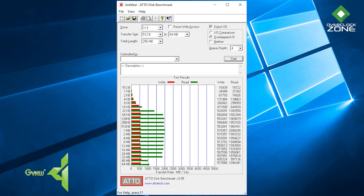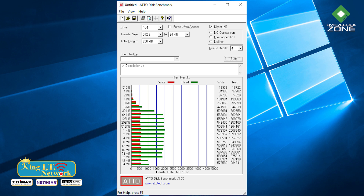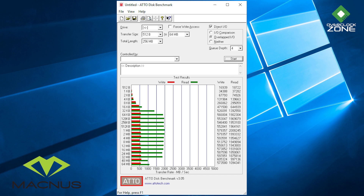Storage ไดรฟ์หลัก Type-C หรือ M.2 จะได้ความจุประมาณ 128GB โดยแน่นอนว่าความเร็วระดับนี้น่าจะเป็น NVMe มาให้แล้ว โดยค่า Read อยู่ที่ประมาณ 1-2 GB/s และค่า Write อยู่ที่ 500-600 MB ต่อวินาที ส่วนไดรฟ์ที่สองก็ยังเป็นฮาร์ดดิสก์ขนาด 1 TB เอาเป็นว่าตัวนี้ได้มา Storage ไม่ต้องไปอัปเกรดแต่อย่างใด ได้ของแรงมาแล้ว